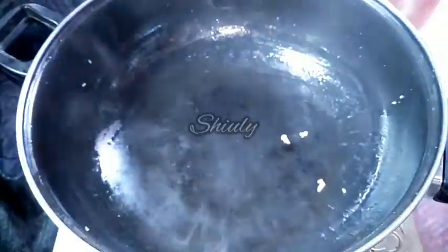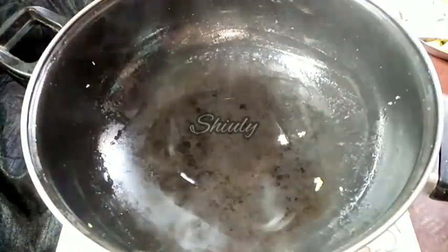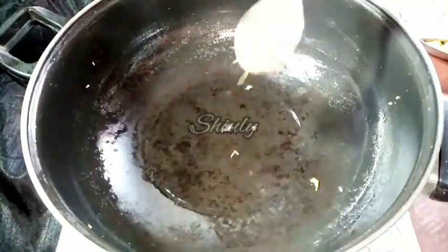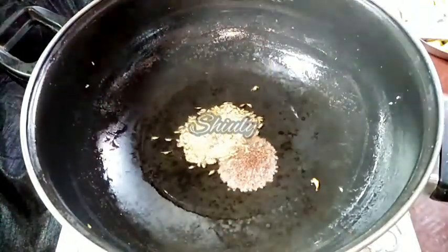Now we have to add some more cooking oil into the pan. Keep the quantity of oil according to your wish. When the oil is heated well, we add half a teaspoon of cumin seeds and half a teaspoon of mustard seeds.